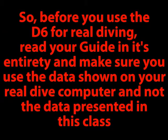So, before you use the D6 for real diving, read your user's guide in its entirety, and make sure you use the data shown on your real dive computer and not the data presented in this class.